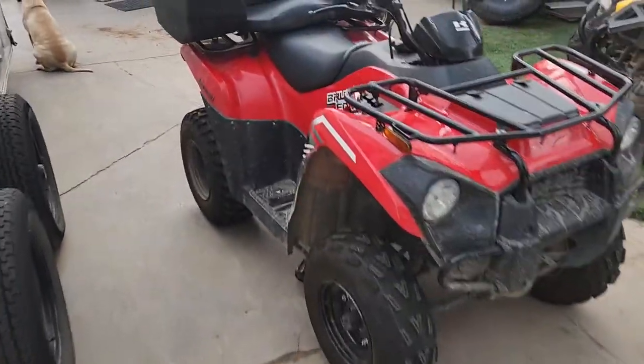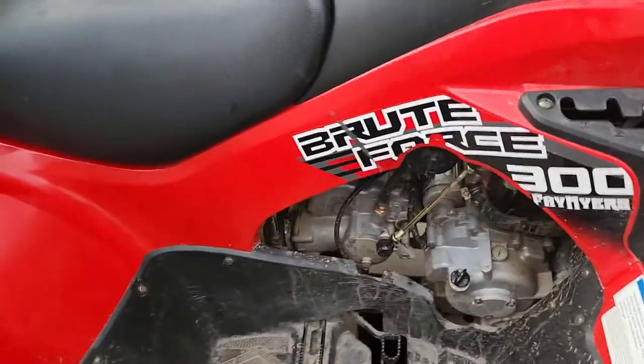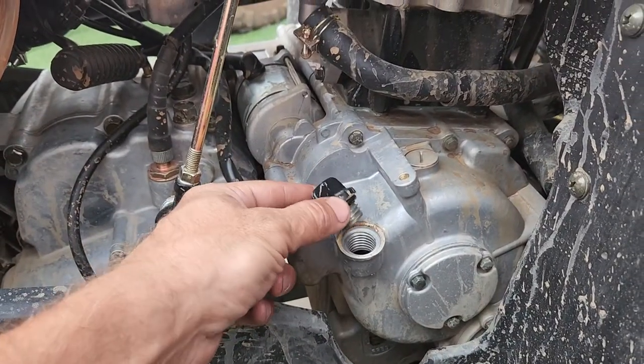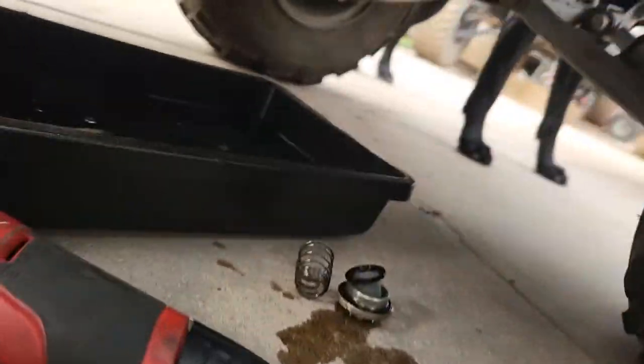What's up guys, today we're working on a 2020 Kawasaki Brute Force 300. It takes 1.9 quarts or liters. This is your fill plug — you'll put two quarts in there.